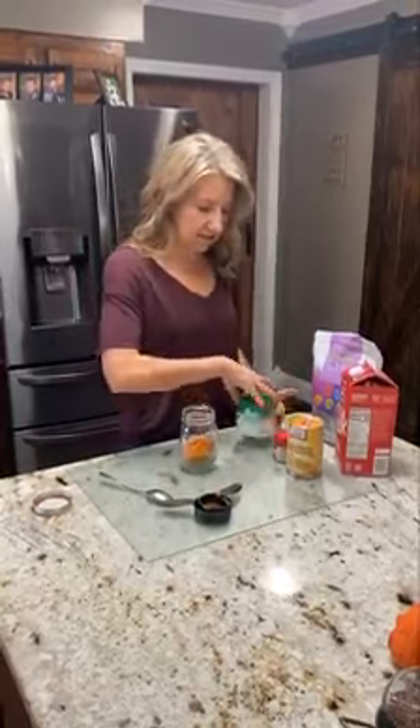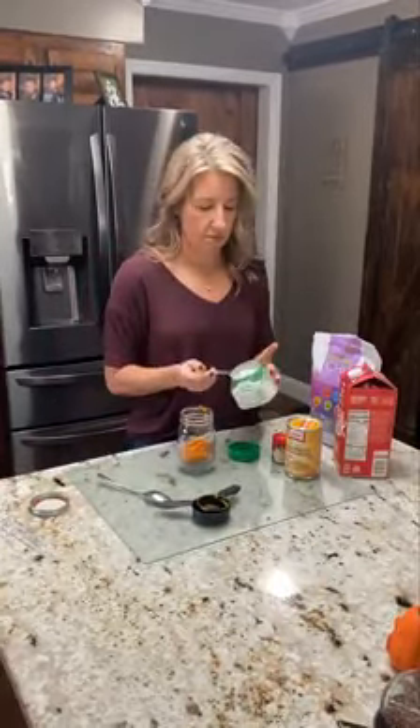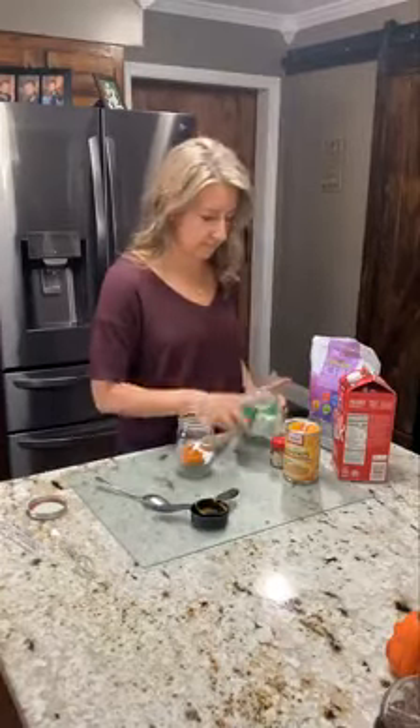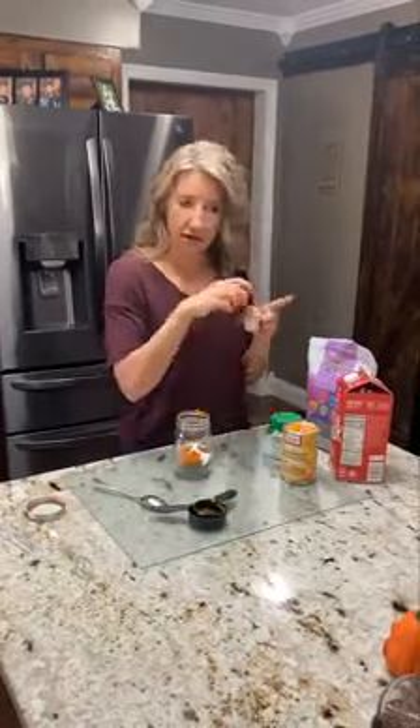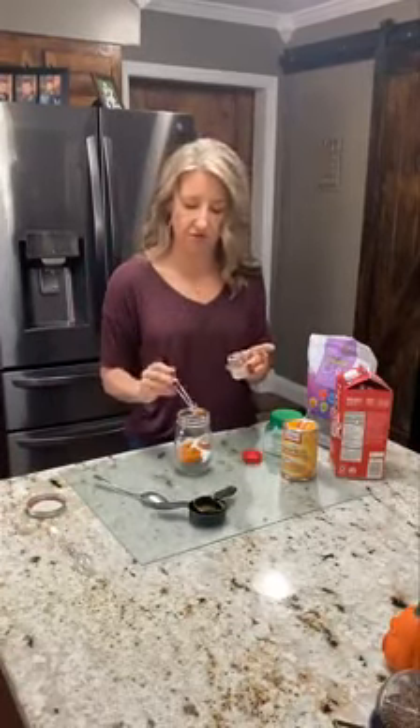And now I'm going to take some Stevia. Now I have pumpkin pie spice, which is the hardest thing to find right now for some reason.